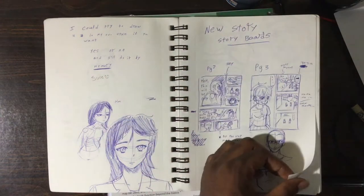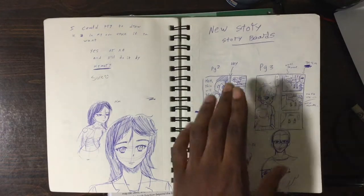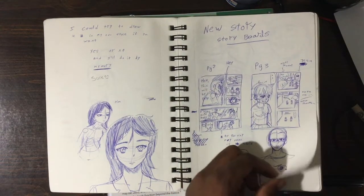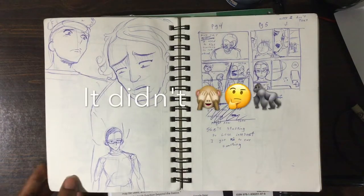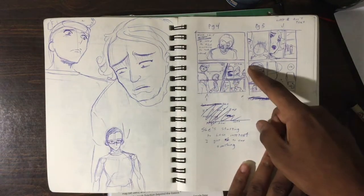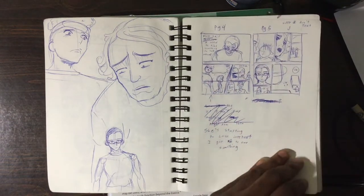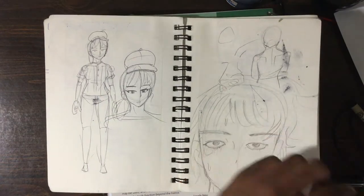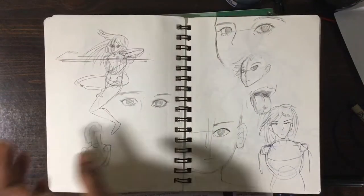I actually did it — as you can tell, that's not my handwriting in there, obviously. More storyboards here; these are storyboards for a different project that I never really worked on, and a lot of unfinished projects.